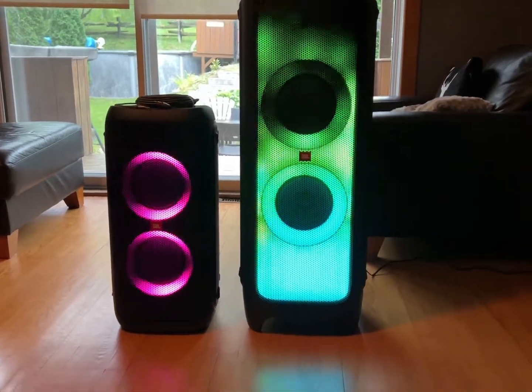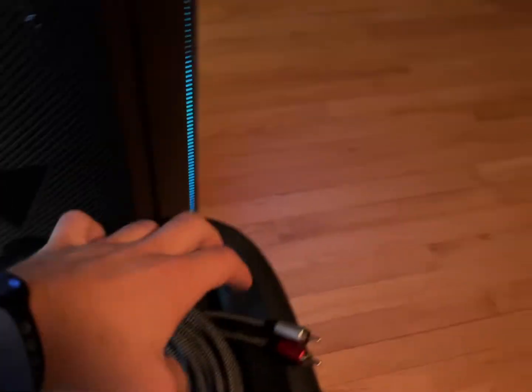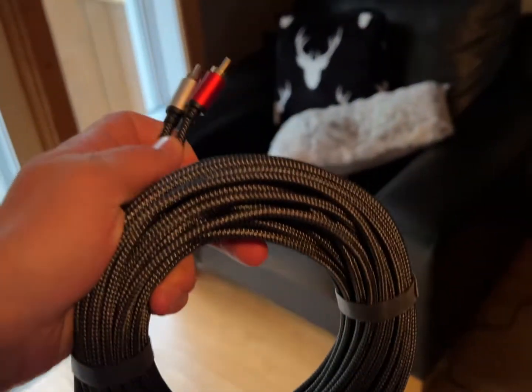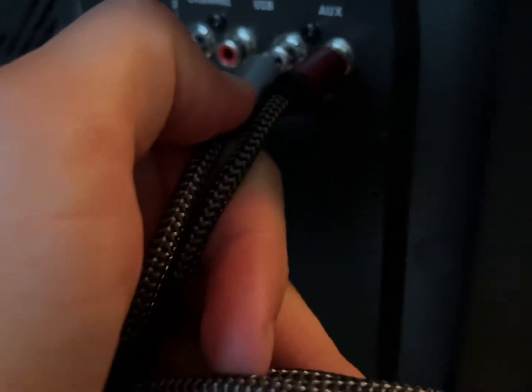This is how to connect your JBL PartyBox 1000 to other speakers that are not from the same generation. First, you're going to need an RCA to AUX cable. You're going to plug it right at the back of the PartyBox 1000 in the line-in holes.